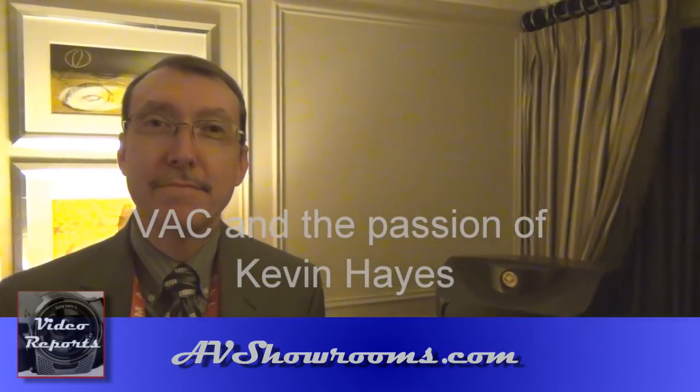It's CES 2012 and I'm here in the VAC room with Kevin Hayes, the founder of VAC. Welcome to Suite 29120. Thank you very much.